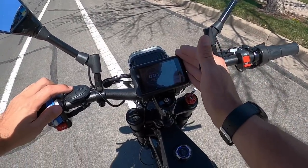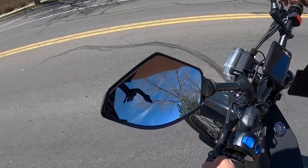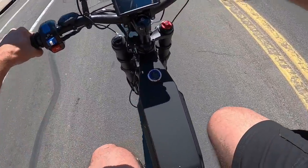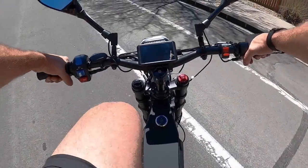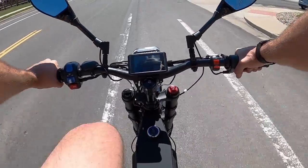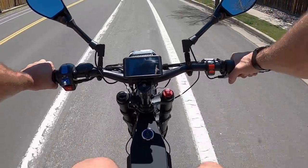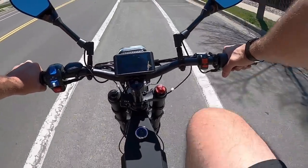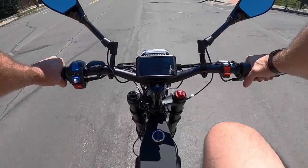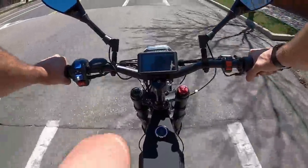You pedal a few times to get it to kick in. In class two mode and level five assist, it gets to right about 15 miles per hour pretty comfortably. We're cruising at 14, 15 — it feels pretty good and I'm not putting very much effort into it. You could ride across town like this. If you had to commute or something, it'd be pretty easy — you could get the luggage cases and load them up. It's not very fast, but it's fast enough.